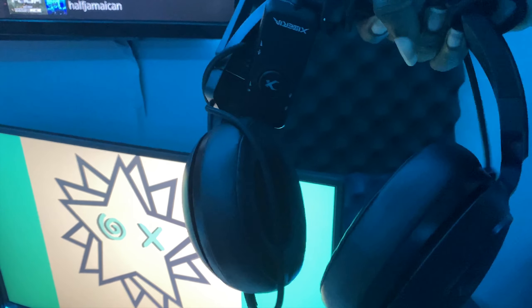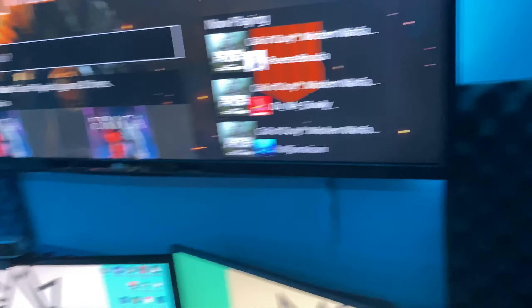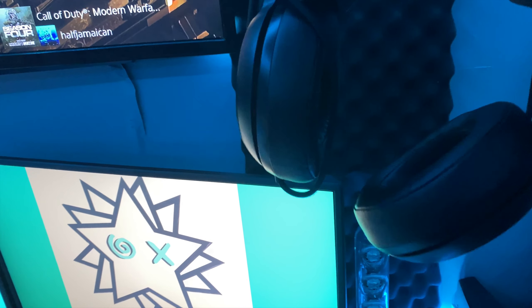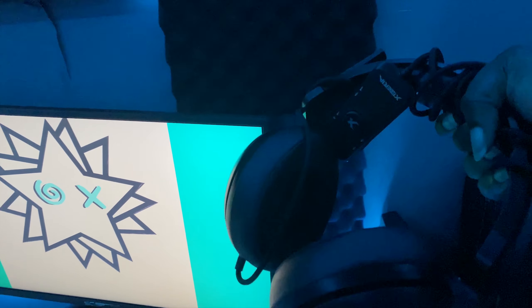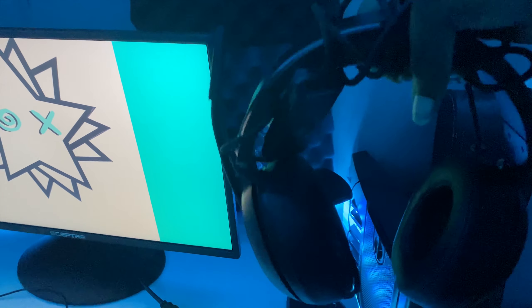Over here is my desk and stuff. I'm sorry it's kind of messy a bit — I was doing a little bit of work. I could do better with the cable management here, but you don't see anything underneath the desk, which is the good part.